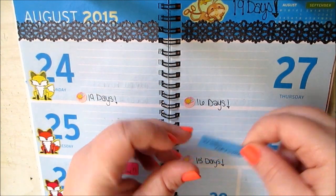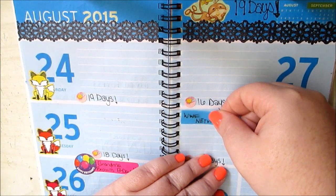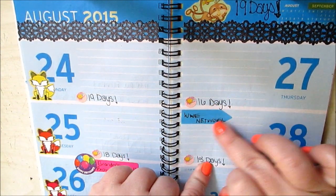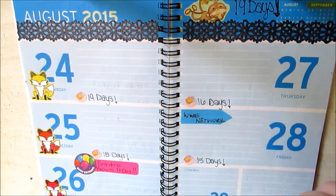So as we're decorating, that's everything I want to do. I went ahead and removed my pink post-it notes. And this is the day — Friday the 28th — when the WWE Network is going to be coming out of my bank account. So I made a little flag of that.